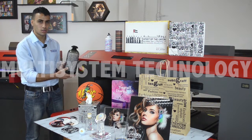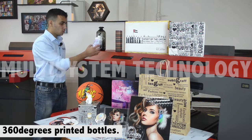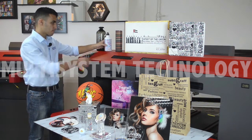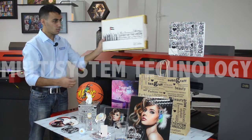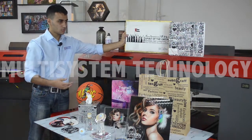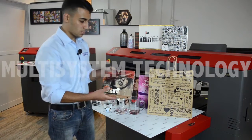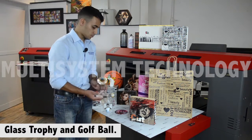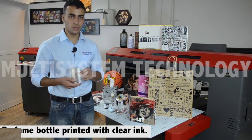Here next to me we have this glass bottle — it's printed 360 degrees cylindrical. Here we have the same thing but this is a metal bottle, also 360 degrees. Here we have this vase, printed by each side. Here we have this chocolate box. Here we have this paper bag. Here we have an embossed design printed on wood. Trophy. Golf ball. Here we have this perfume bottle, printed with clear ink.